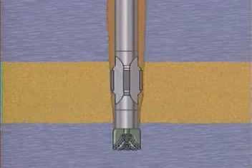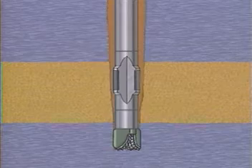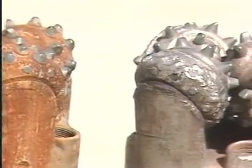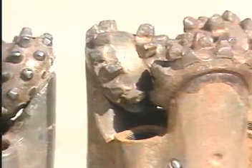If pipe does become stuck, it's often the result of an under-gauge hole — one with a diameter that is less than the nominal bit diameter. Under-gauge holes can be a problem in hard or abrasive formations, which tend to wear away the outside cutting structures of drill bits, unless the bits are made with special gauge protection.